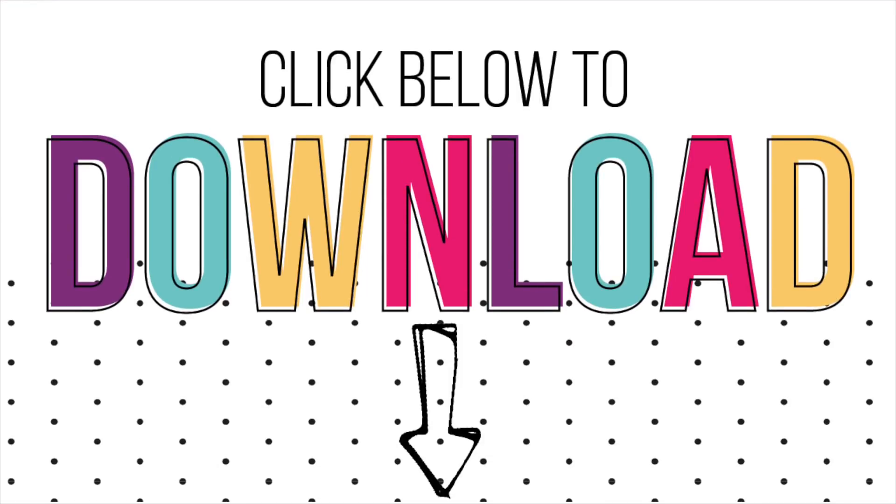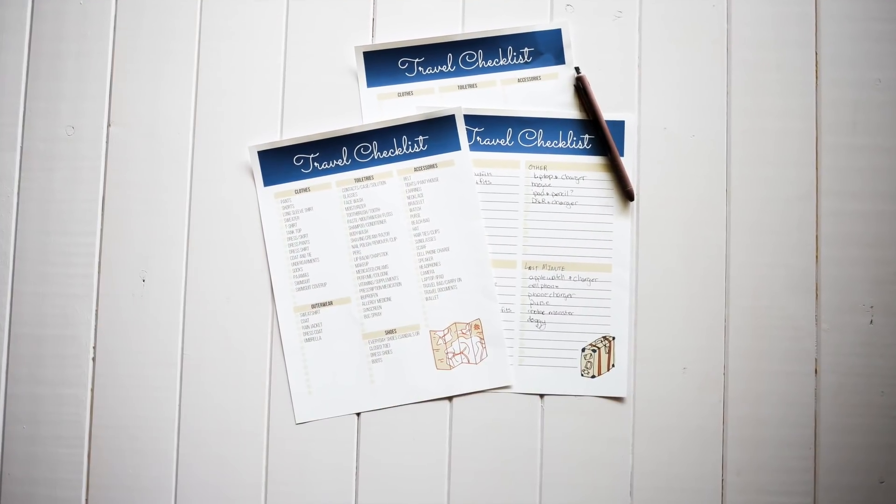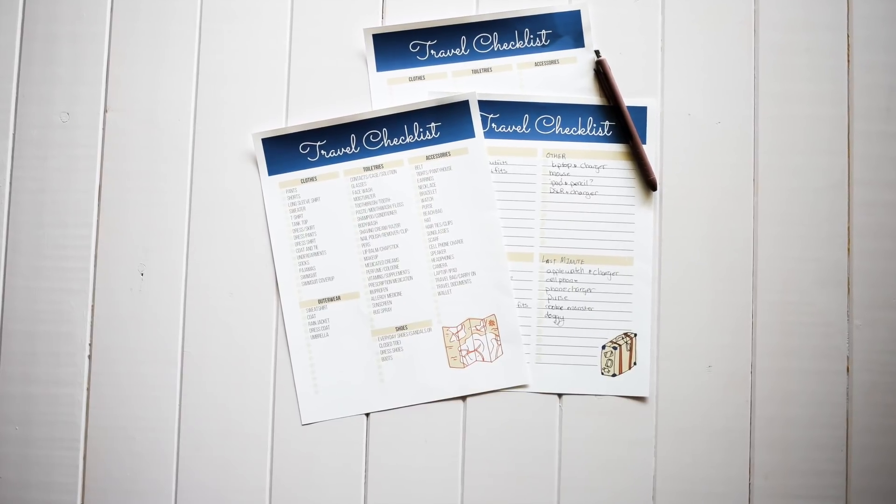We have created a free printable kit just for you to download to help you get started. It has three sheets: a pre-filled travel checklist so you don't forget anything, a blank one in case you want that, and then my personal favorite — the blank travel checklist with four categories. I'm going to show you toward the end of the video exactly how I use it and why I love it.